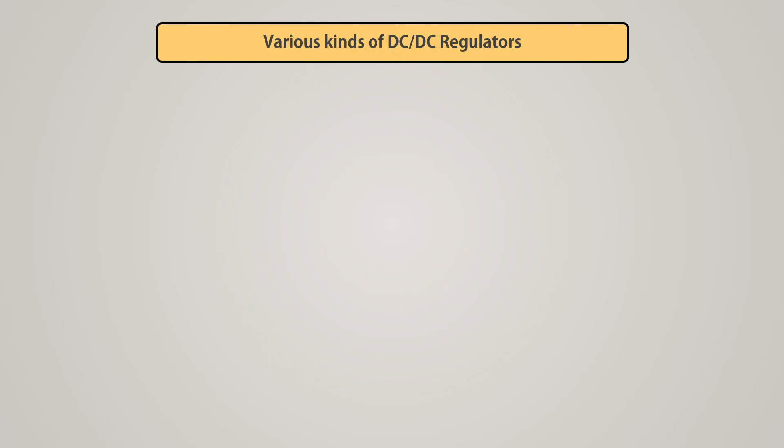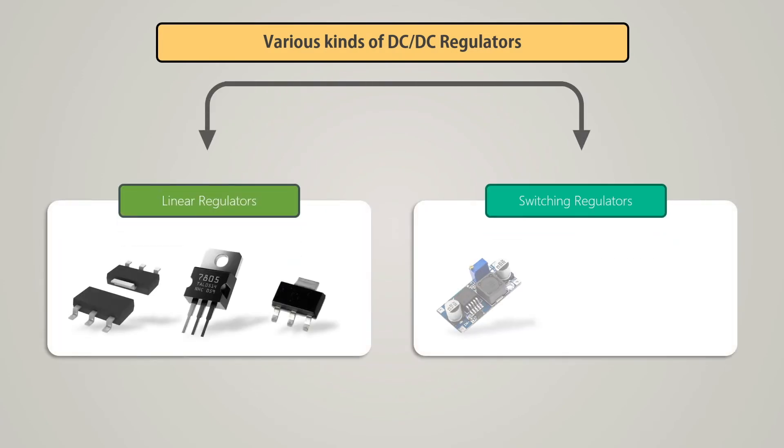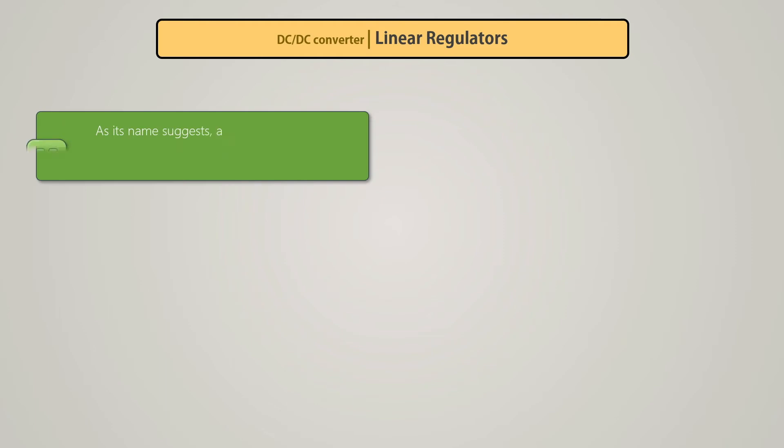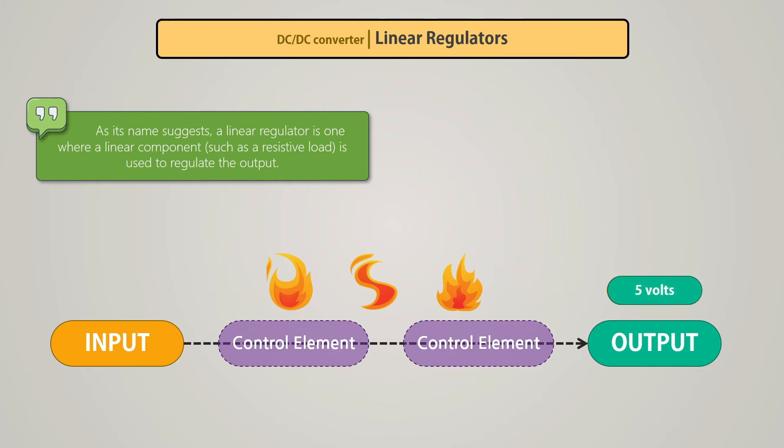DC to DC regulators can be divided into two categories: linear regulators and switching regulators. A linear regulator uses a linear component to regulate the output. It is also called a series regulator because the control elements are arranged in series between input and output. This kind of regulator dissipates any surplus as heat in the voltage conversion process, so it is not nearly as efficient as a switching regulator.